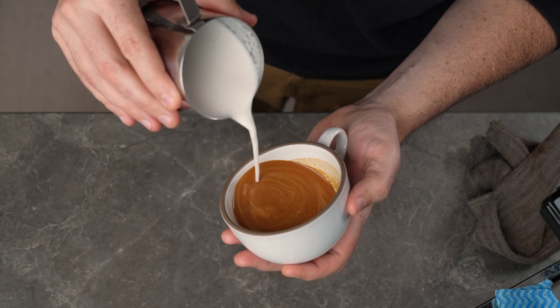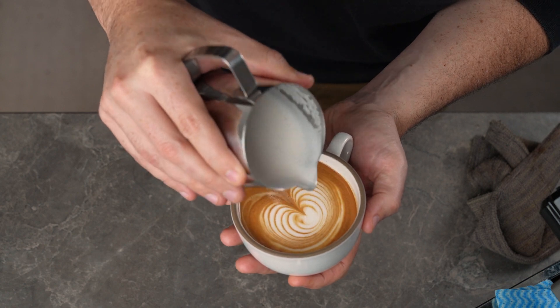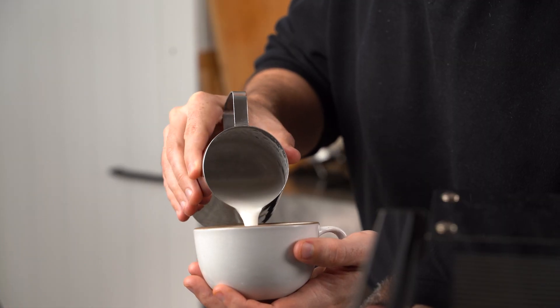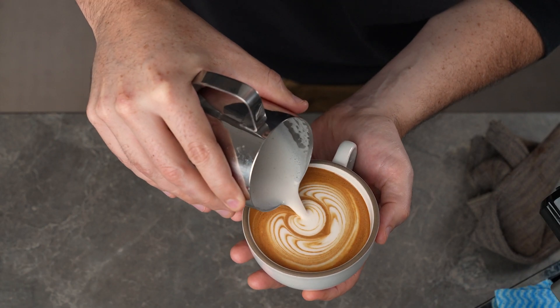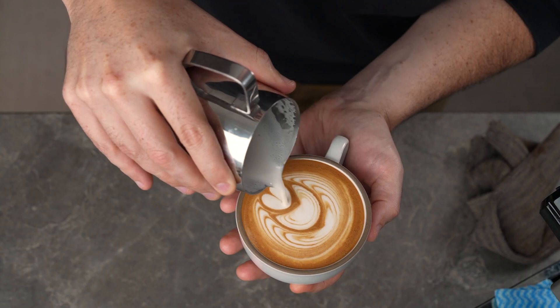Finally, you can upgrade your tulip by creating a wavy base — I find it works best on the first two layers. Start your pour as you normally would, but as the white starts appearing, wriggle your wrist from left to right to create the wavy base. Then as you push your second layer, continue wriggling left to right to create a second wavy base, and then finish with a heart and pull through.